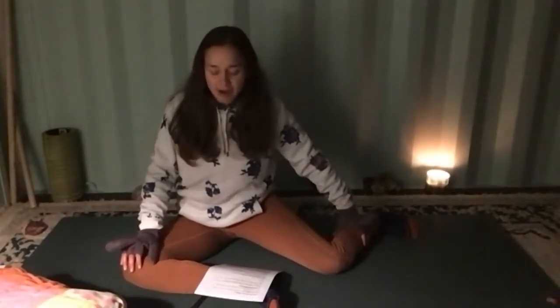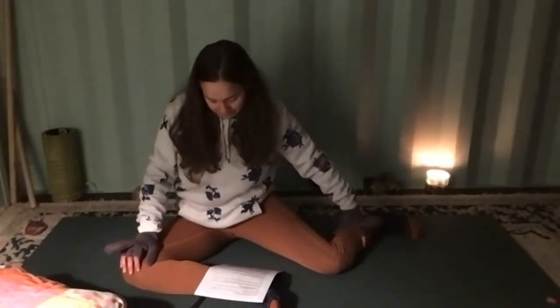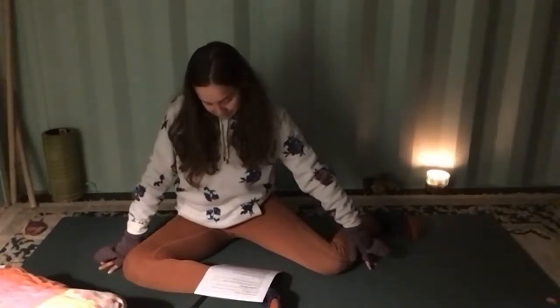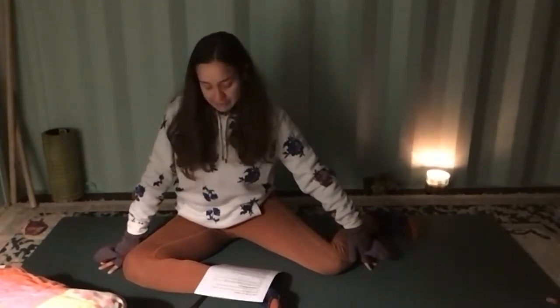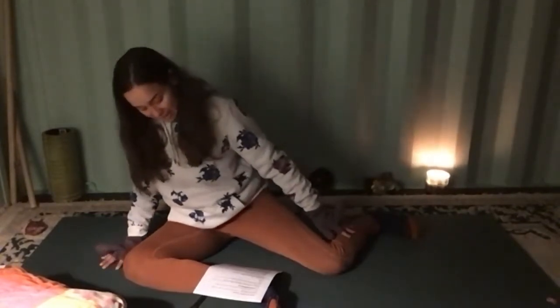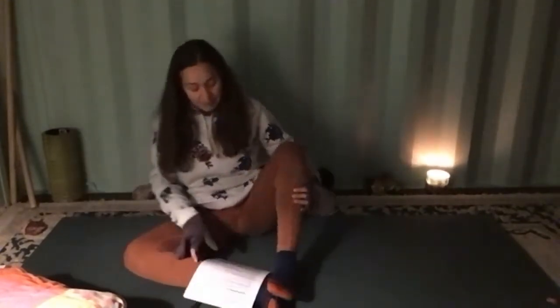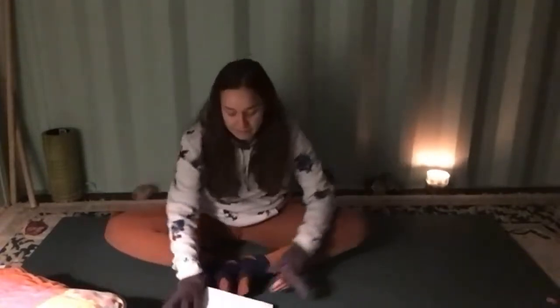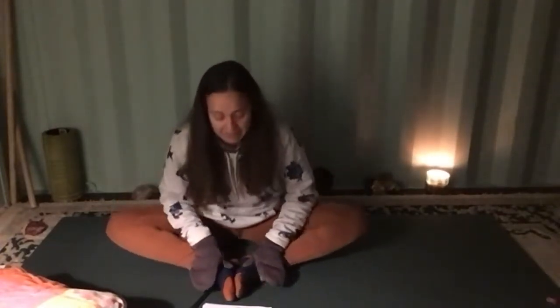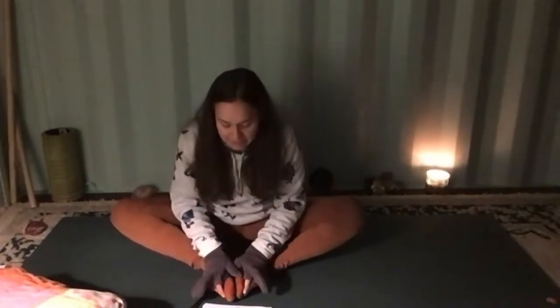Take one more deep breath in, and exhale. Lean over to the right to bring that left foot back into butterfly pose. Flap your wings slowly three times to reset the spine and feel the energy balance out in the left hip flexor.